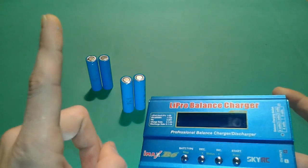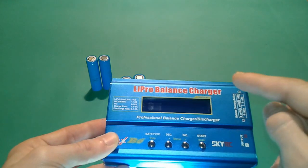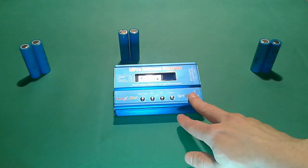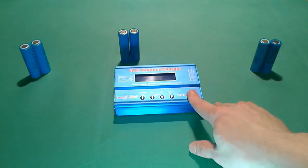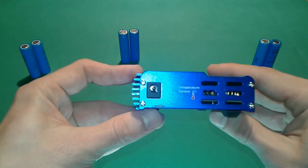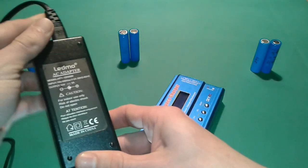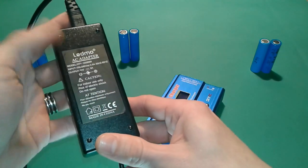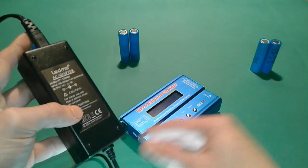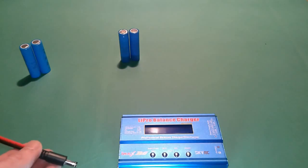For the first step, you're going to need constant current — it provides constant current for a length of time and then switches to constant voltage. When you decide to buy this iMax B6 Pro balance charger, take into account that it doesn't come with a power source. It requires DC 11 to 18 volts, so you'll end up buying one of these adapters. I bought this one from eBay — it's a 12-volt 5-amp adapter. You can also use a laptop adapter in the range of 11 to 18 volts. Let's plug it in.